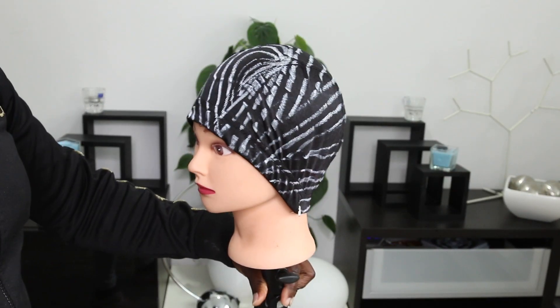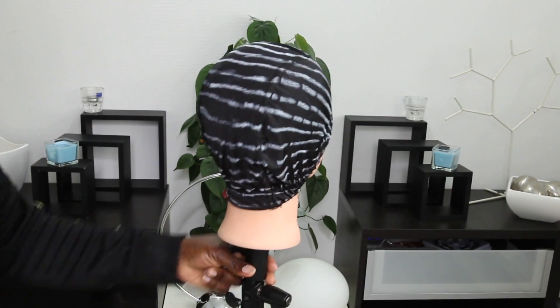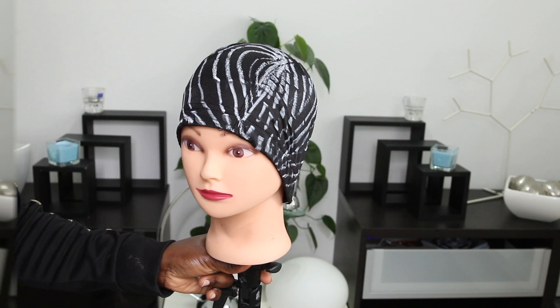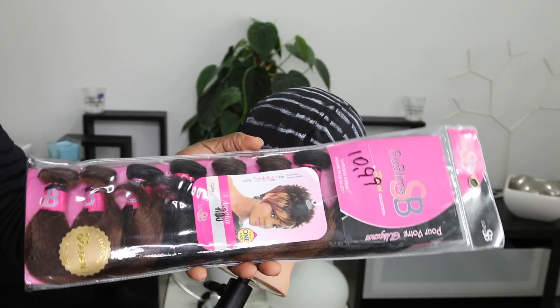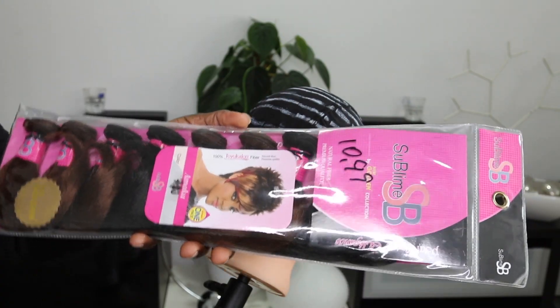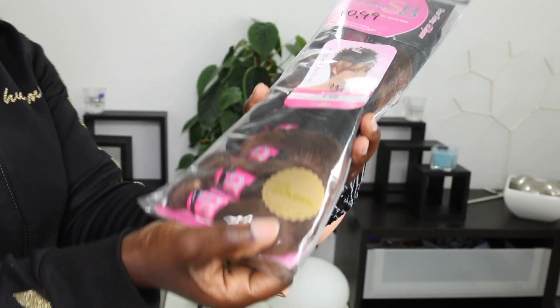Alright guys, so I'm done lining out — or drawing out — my hair down to the wig cap. So I'm going to the lines and this is what it looks like. You'll see that it's going to have a side part — not a middle part, a side part — but it's going to be like an inward side part, if you guys get what that means.